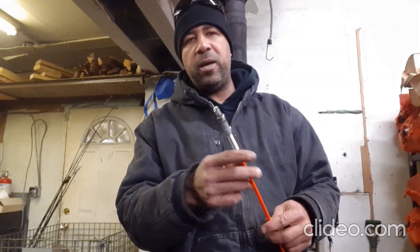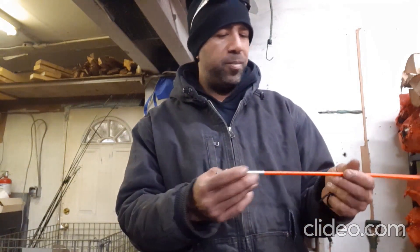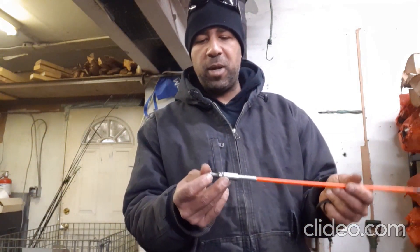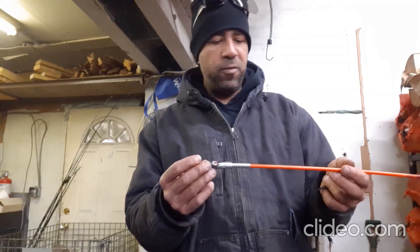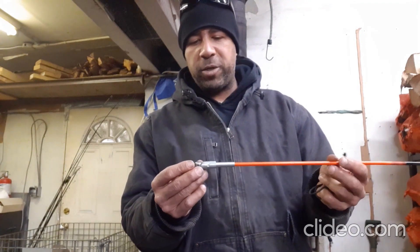Just get yourself a three-eighths nut, weld it on, and you're good to go. Put it through, put the nut on, put the lock nut on, and you're done. I'm going to go install it and fire up the chainsaw and show you how it works. I'll bring a measuring tape too.